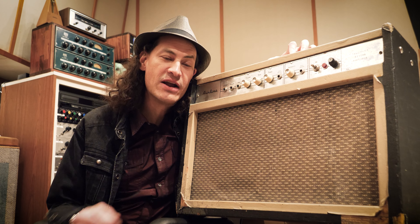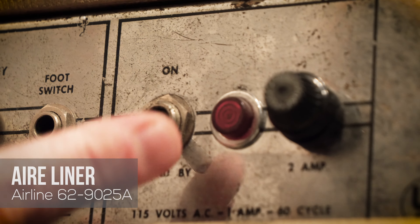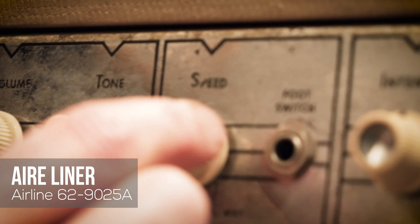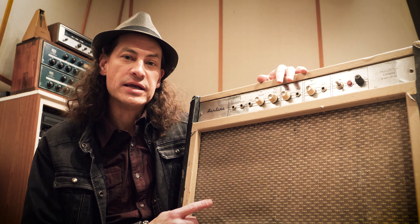Our next amp is the Air Liner. This is a funky one — I'd never heard of this amp before I came to Hyde Street. It's got a really cool tone with simple controls: volume and tone. What is it with amps from the 60s — they were just trying to keep it simple. This will give you a really unique tone in the Hyde Street Studios Tonex amp package.